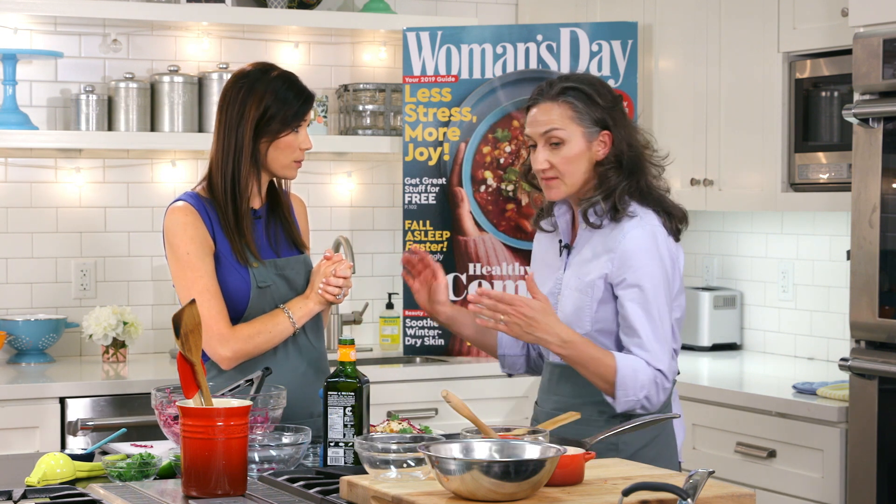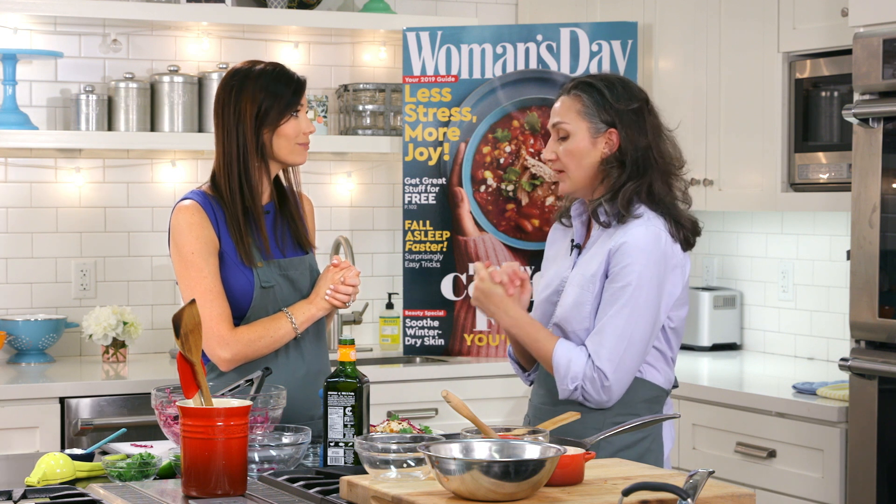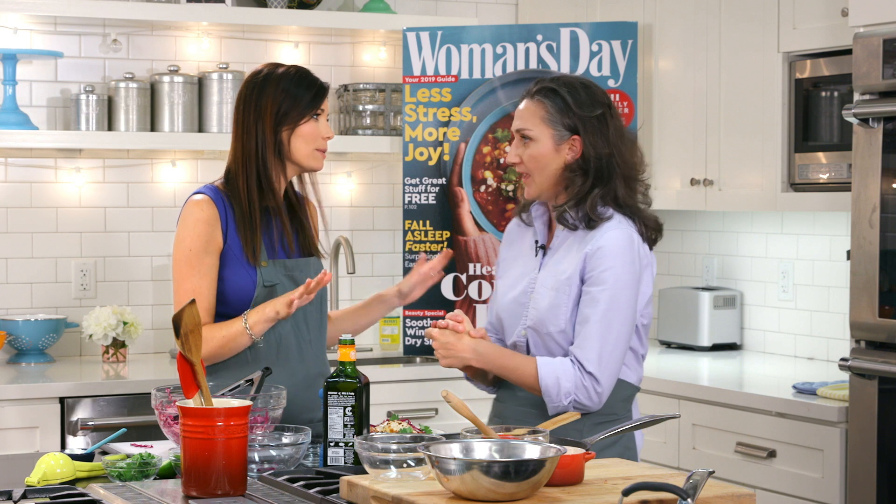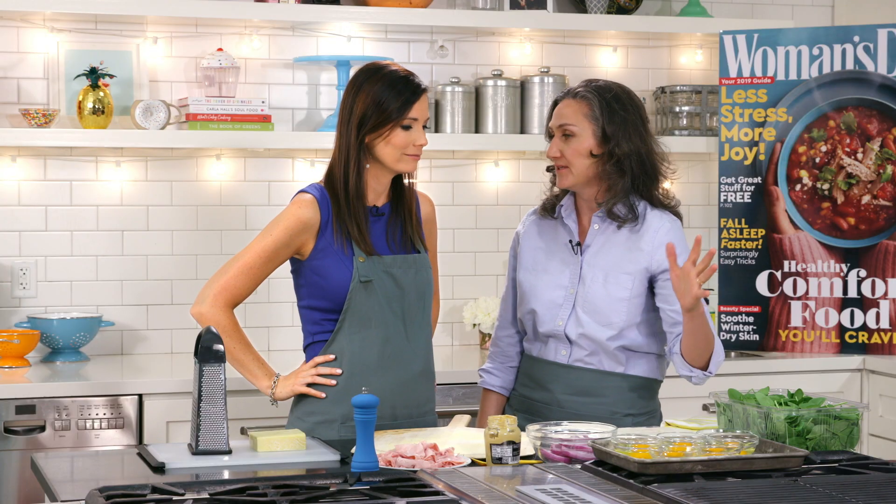Up next, we are going to make a pizza — we're calling it a breakfast pizza. Pizza all day, every day. It's breakfast just because there are eggs, so we could have it in the morning, but really I would have it for lunch or dinner. Pizza anytime.